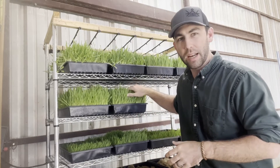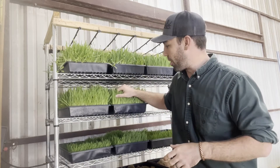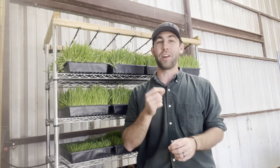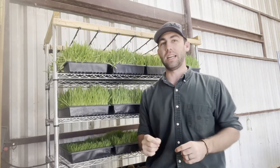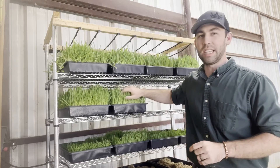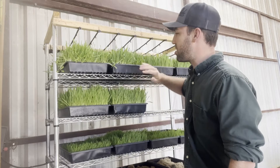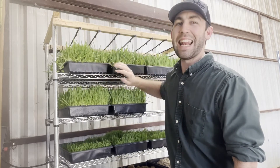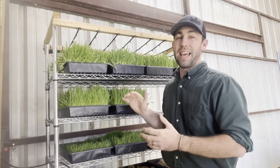How much seed did I put in here to get 15 to 20 pounds worth of barley fodder? I put two pounds of seed, and how much did that two pounds cost me? It cost me a dollar — I paid 50 cents a pound for the barley seed, so I put a dollar worth of seed in here and now I've got 15 to 20 pounds of fodder. This system will produce somewhere between 60 and 80 pounds of barley fodder on a daily basis.